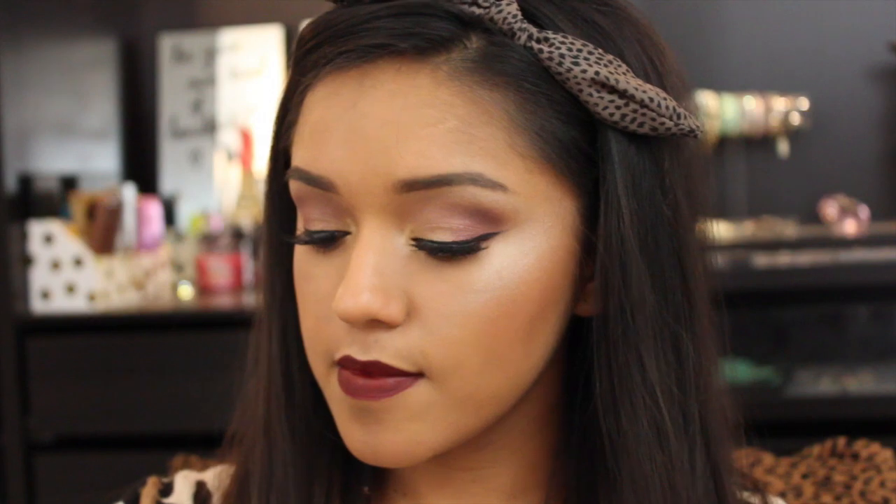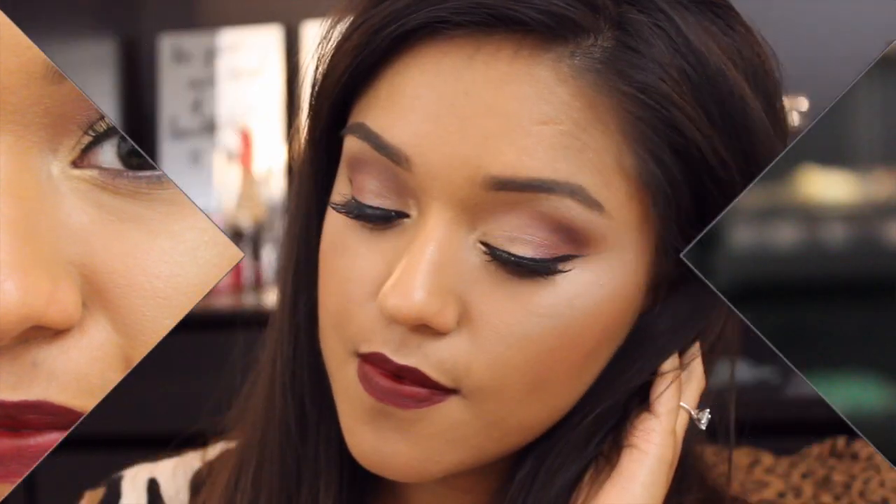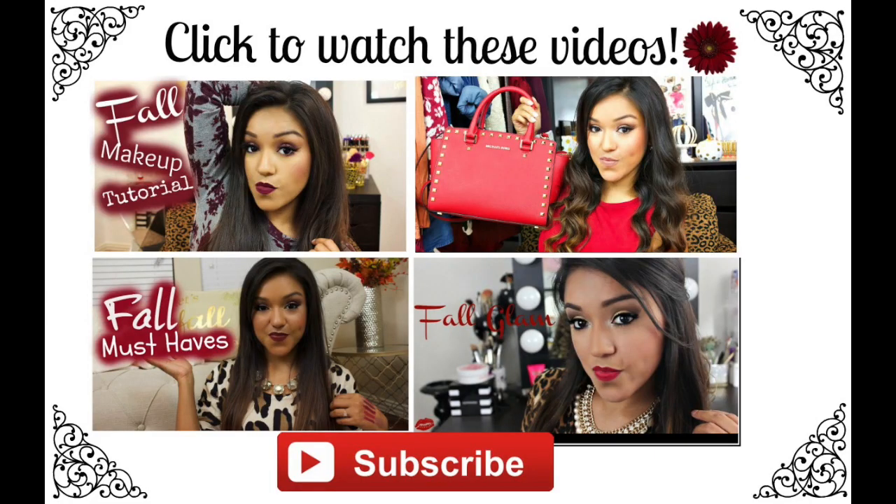We can't forget about setting our makeup — I'm using the L'Oreal Infallible setting spray. Alrighty, here is the final look: fall glam using all affordable makeup products! The reason I'm using the L'Oreal Infallible setting spray is because it really locks everything in place.